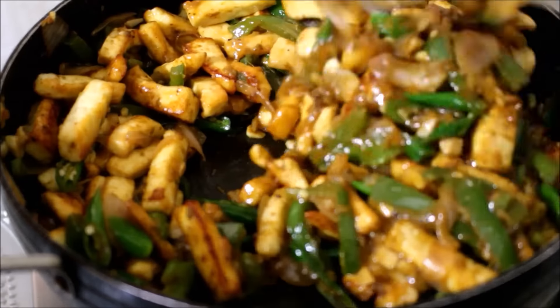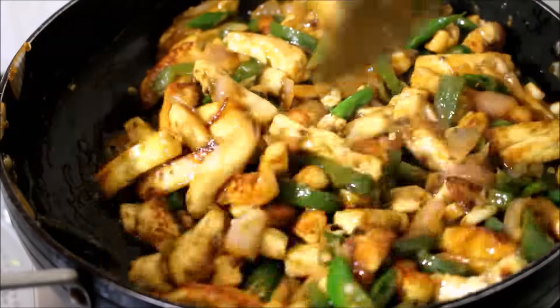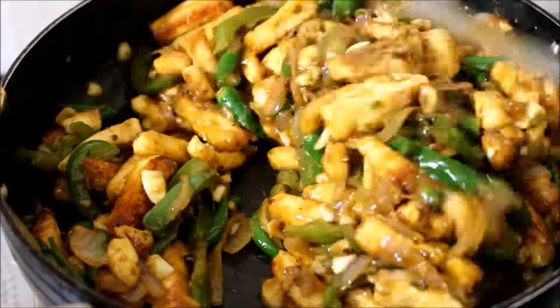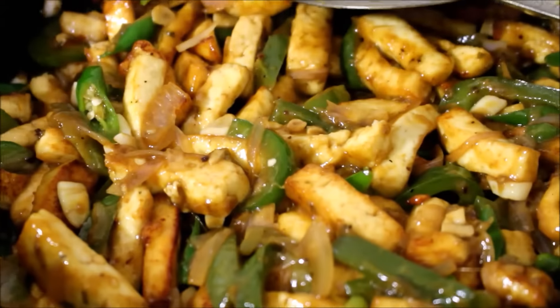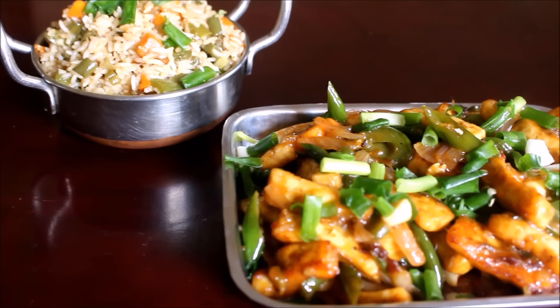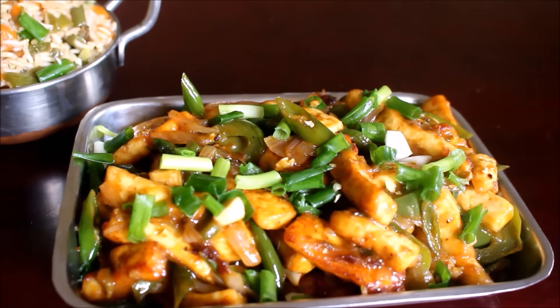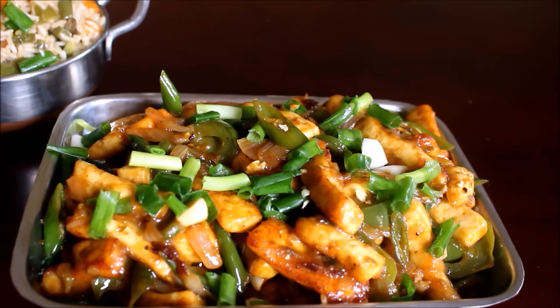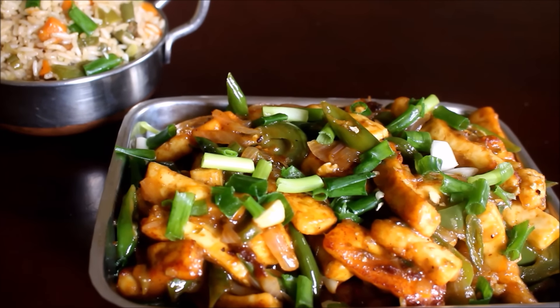I've allowed my paneer to cook for a minute's time and then added the corn starch. I've given this a good mix and allowed it to cook for just a minute. You can see how the paneer is nice and glossy and it's turned into a beautiful glossy gravy. You can serve this with roti, fried rice or noodles.